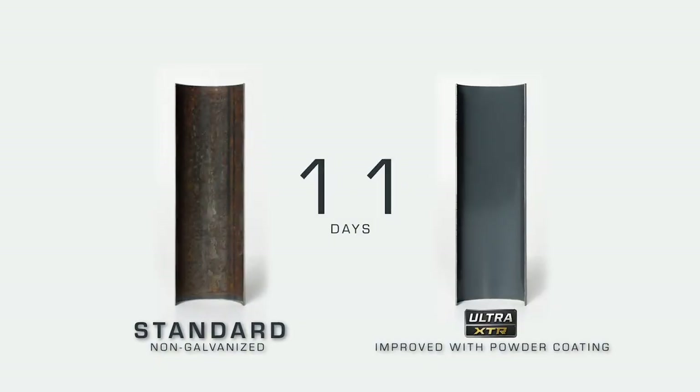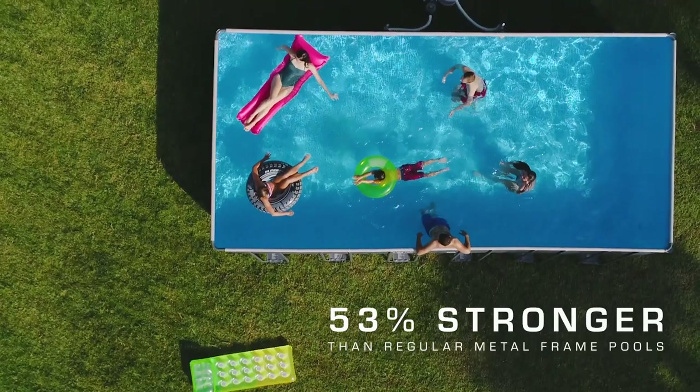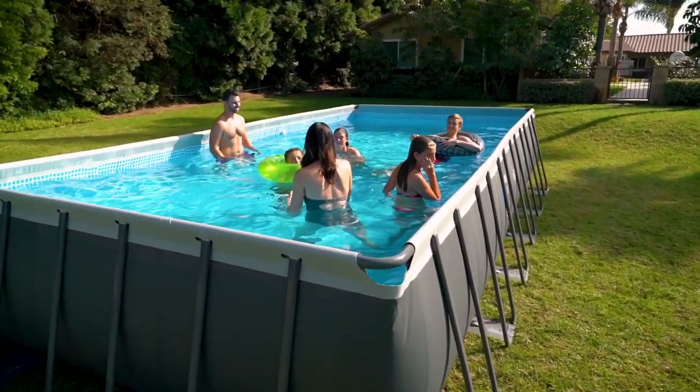The inner and outer powder coating provides powerful protection against rust, 53% stronger than regular metal frame pools, making this the leader in its class.